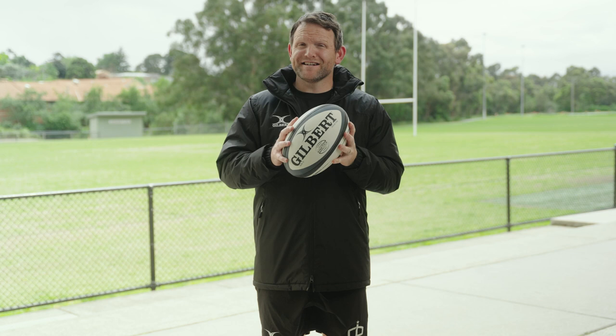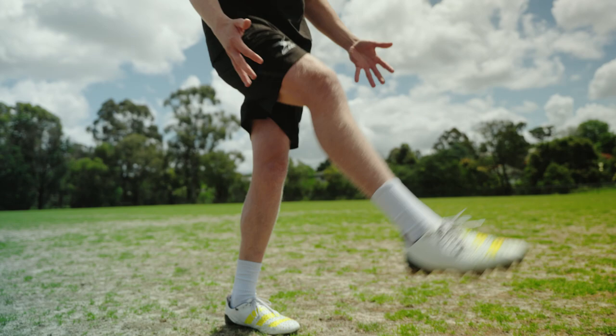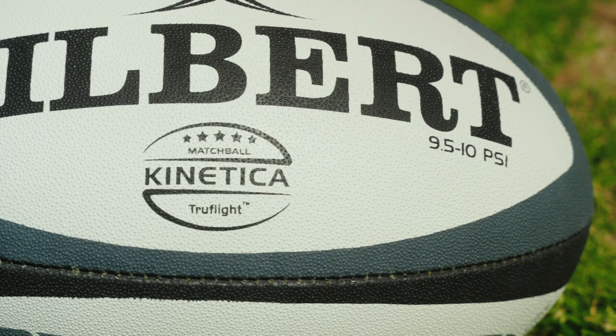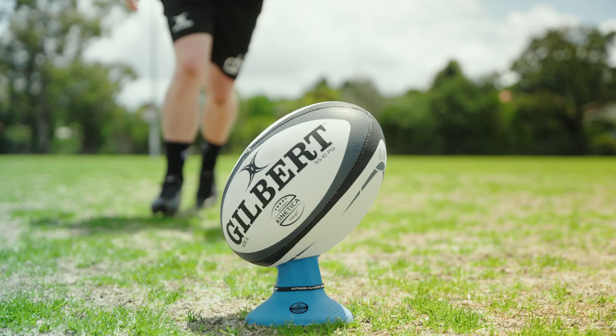The Kinetica ball is also pre-kicked. This means the ball is repeatedly struck by a special machine, which results in reducing the stress of the residual seams within the ball. The result of this is that you can take the ball straight out of the box, finding its natural shape faster than a ball that hasn't been pre-kicked.